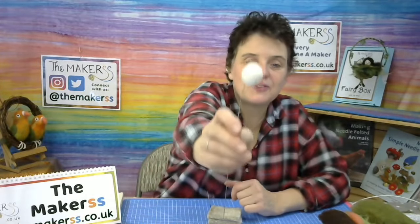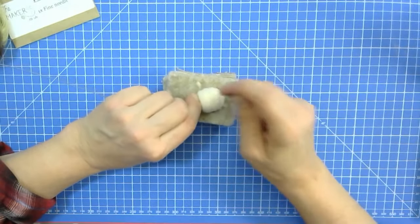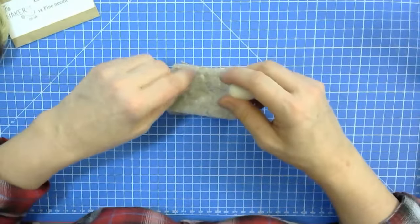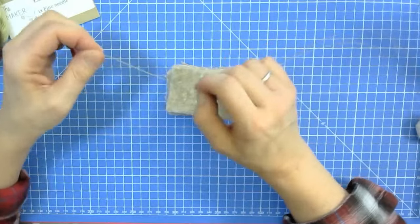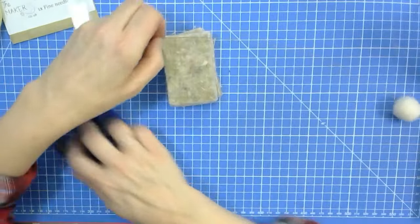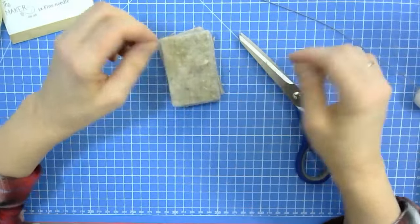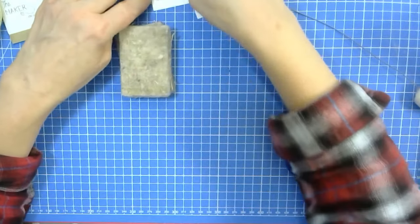I've got a little snowball here sitting on top of the wire, which is going to be the fairy's head. I felted this down quite neatly with my fine needle, getting a smooth, nice surface. Now I'm going to cut off a 15 centimetre length from the end of the wire. I've been using the wire cutters on the dragon and the hippo I've been making for the retreat.